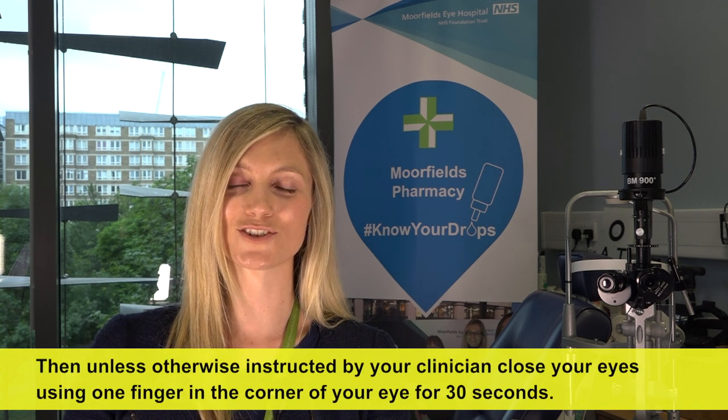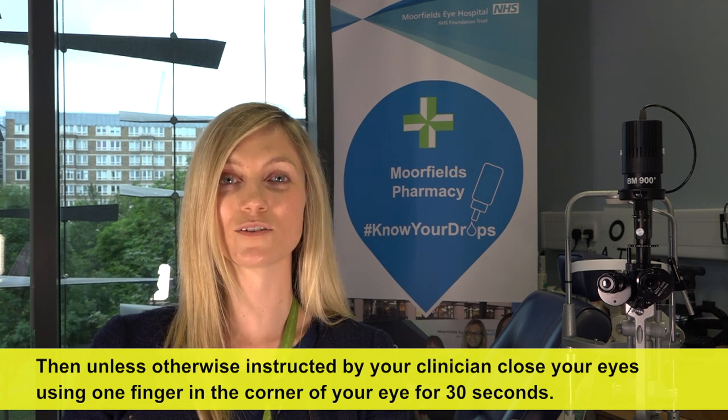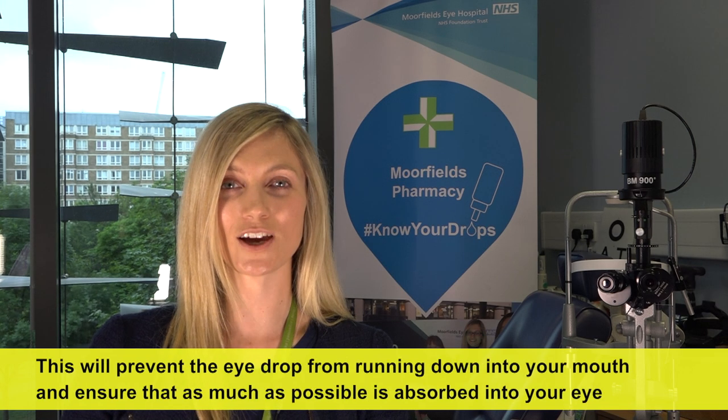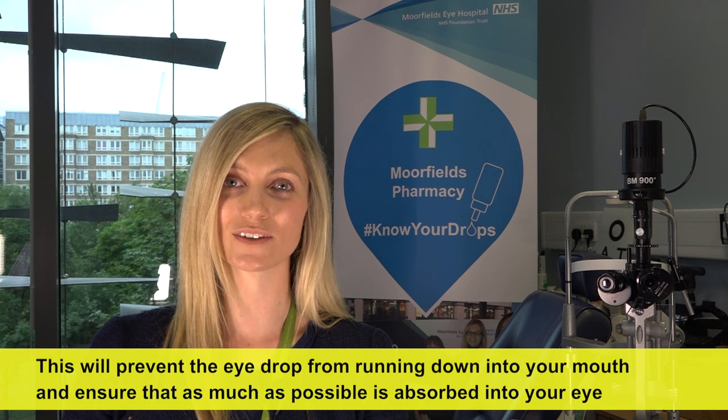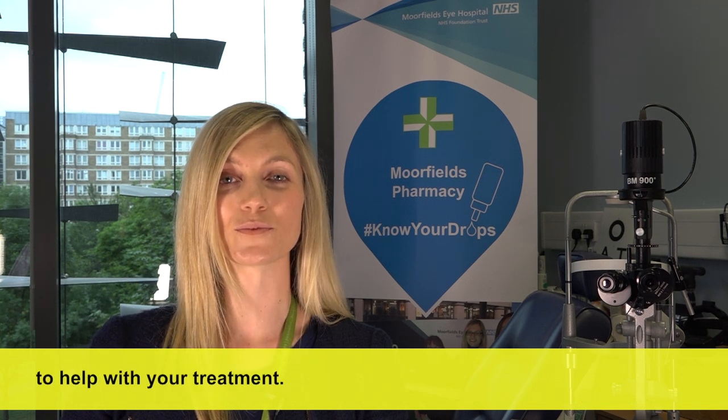Then, unless otherwise instructed by your clinician, close your eyes using one finger in the corner of your eye for 30 seconds. This will prevent the eye drop from running down into your mouth and ensure that as much as possible absorbs into your eye to help with your treatment.